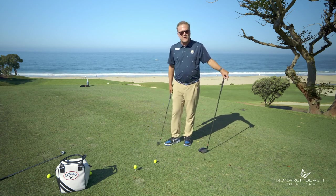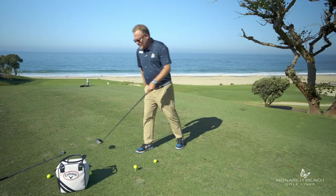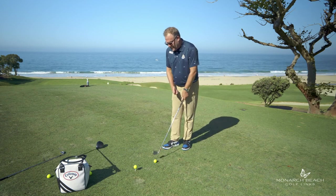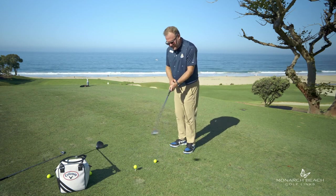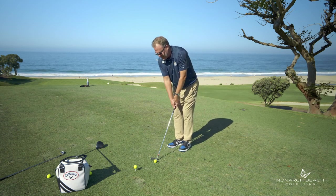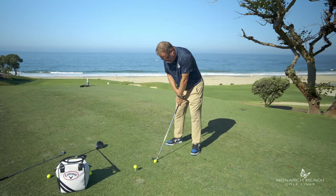If I set up with good posture — and if you need to know what that is, just watch one of our previous Monday Mulligans — with my five iron, if I set up with good posture, I'm going to end up setting up to the golf ball and be one fist from the butt end of the club to the middle of my zipper. I set up, I get my good posture, and I'm going to be about one fist from the butt of the club to my zipper.